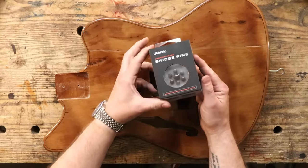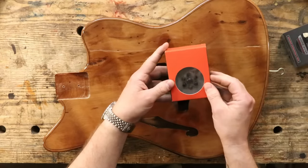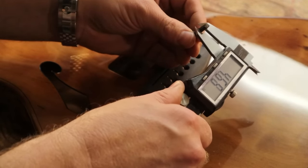So, before I do anything else, these are the bridge pins — Daddario's premium grade bridge pins, ebony. These are standard, which is nice.